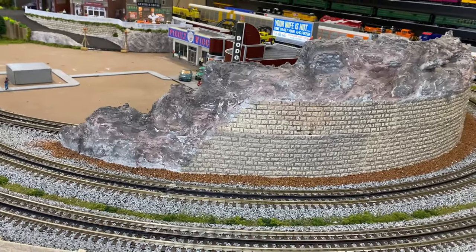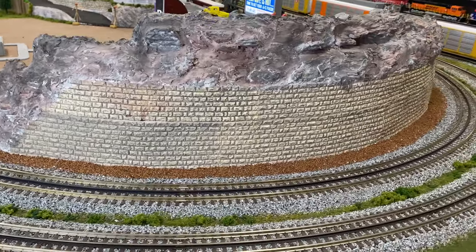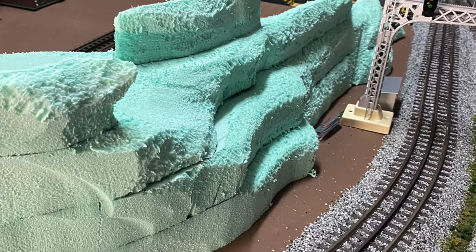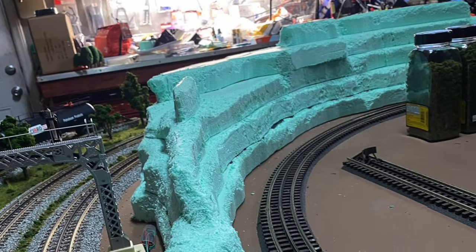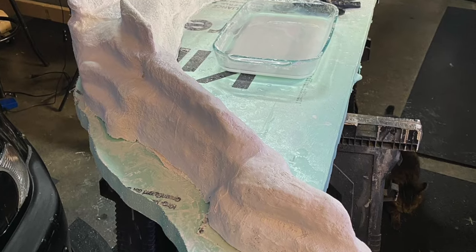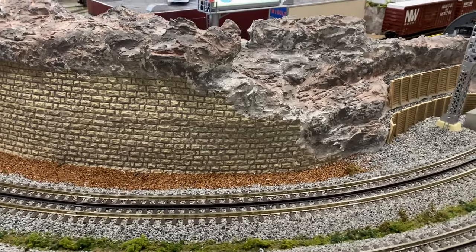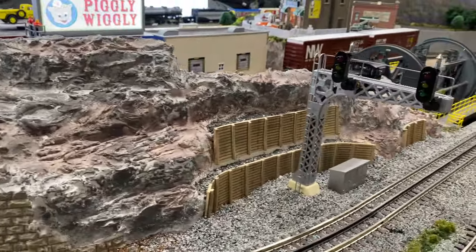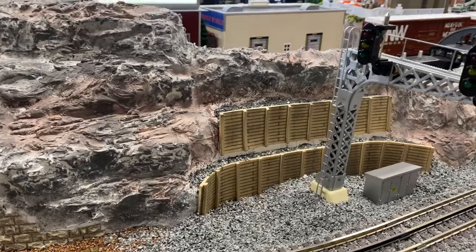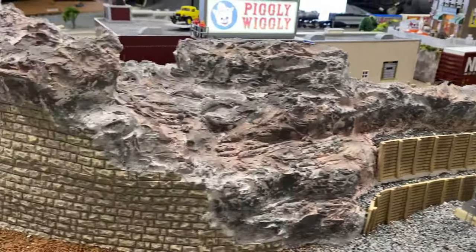The next one is this ridge. This one's been in quite a few videos but never really talked about much. I used foam stacked up and glued together, then used drywall compound to shape the rocks and make realistic-looking ridges. I put in a signal here and used some retaining wall material — again, just adding a few details and a little bit of depth.